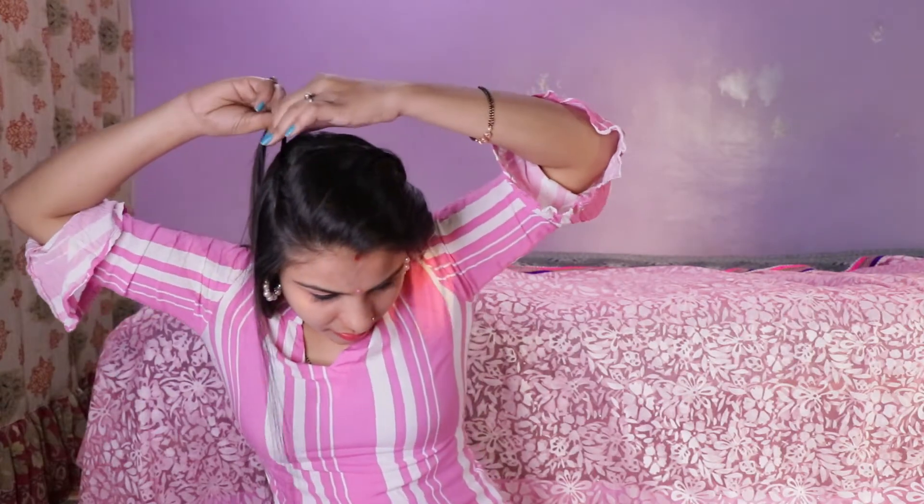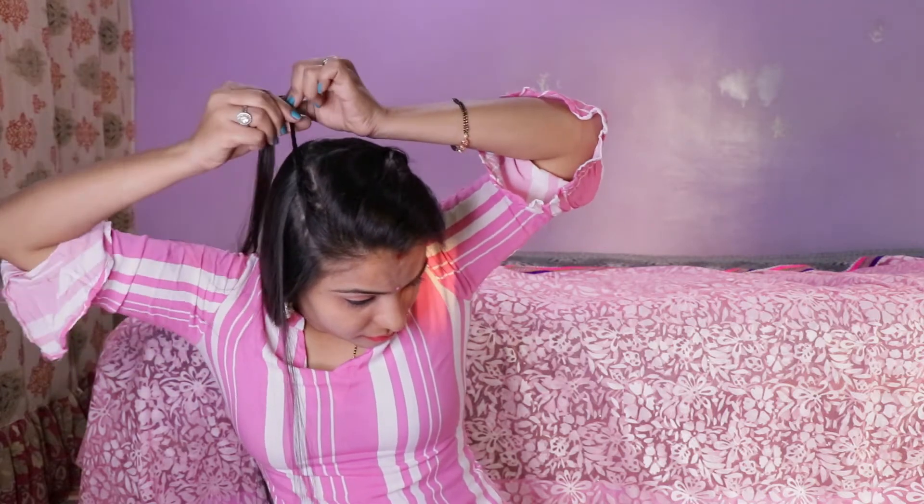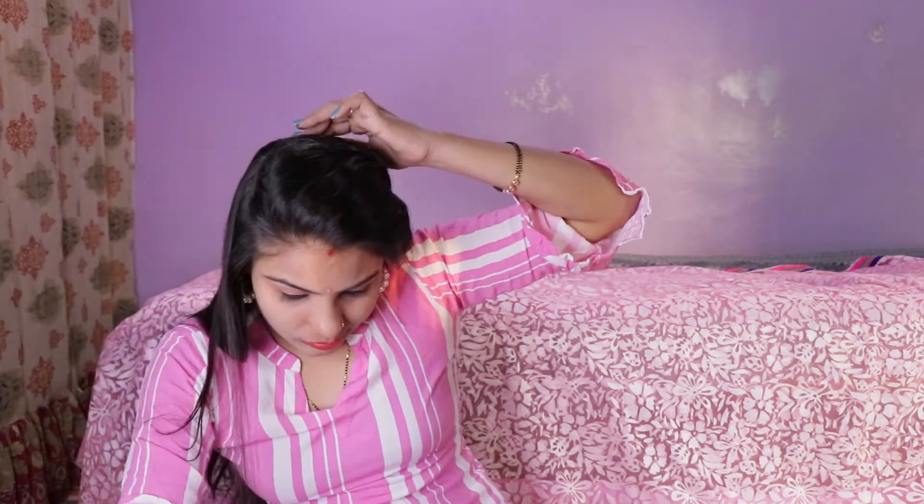Temporarily we will secure it with a tic-tac pin. I will make three rolls here, and you can also make more rolls, but the three rolls look very good. If you like my video, please like it and subscribe to my channel so you can see more good videos.